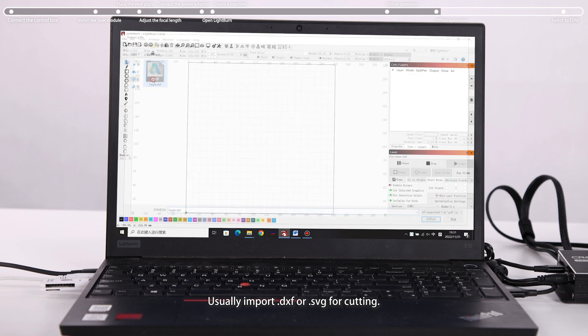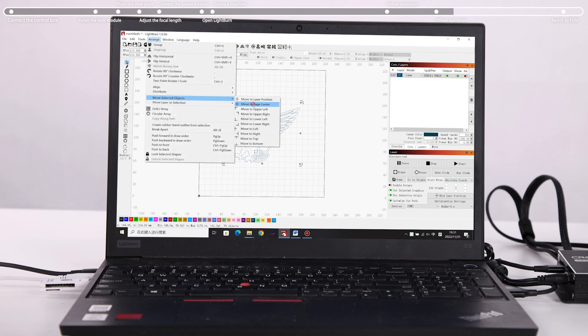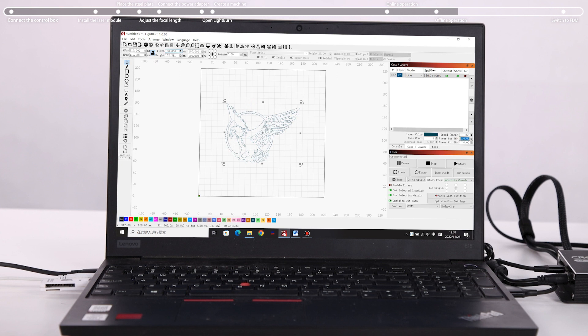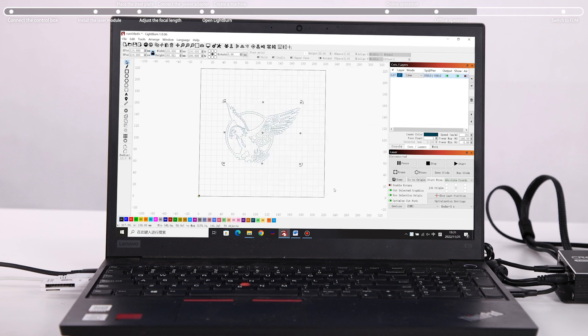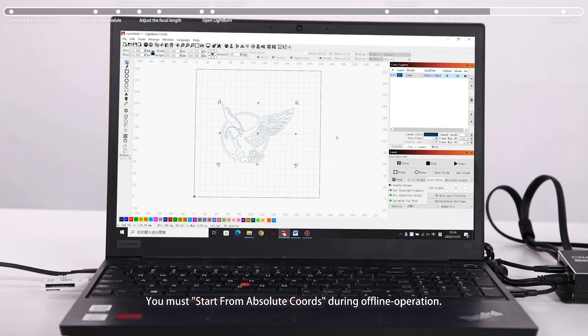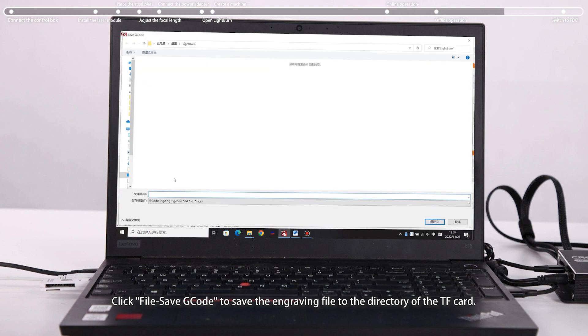For cutting, usually import a .dxf or .svg file and set the related parameters. Set the mode to Line in the Cut/Layers window. You must start from Absolute Coords during offline operation. Click File > Save G-Code to save the engraving file to the TF card directory.